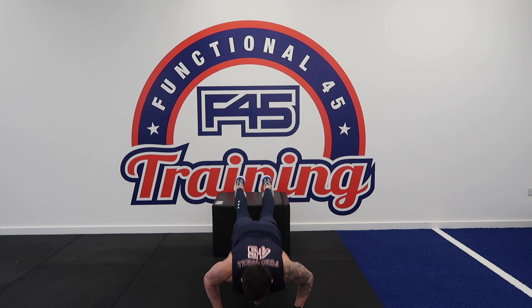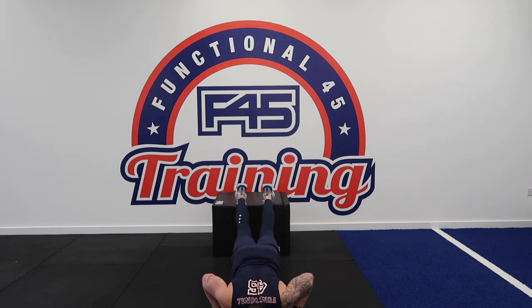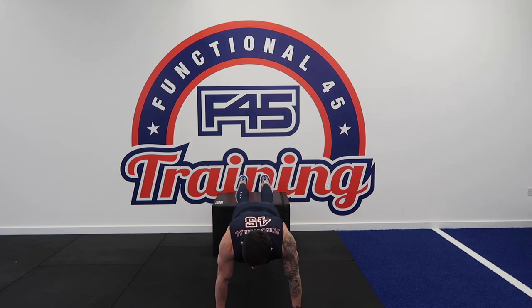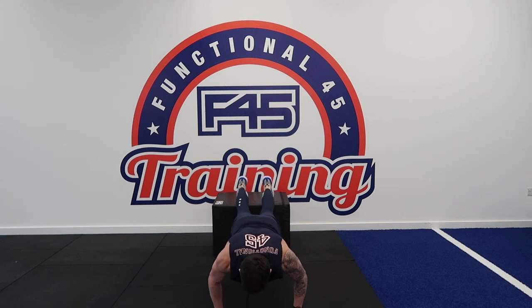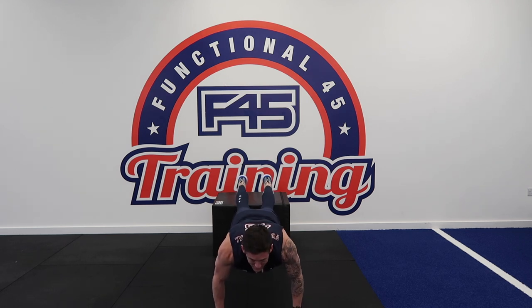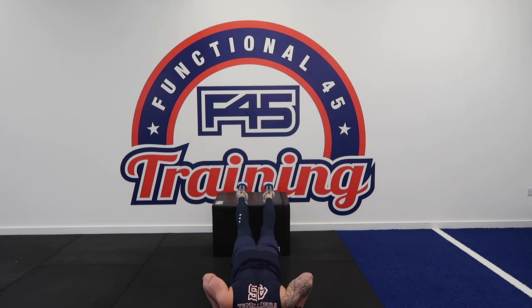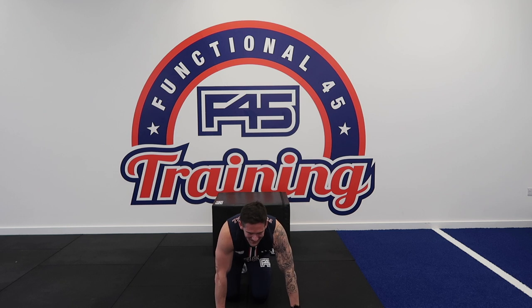To make this harder, notice how I'm really slowing this tempo down — my muscle is under tension this whole time and then the explosive push-up. And we're resting.